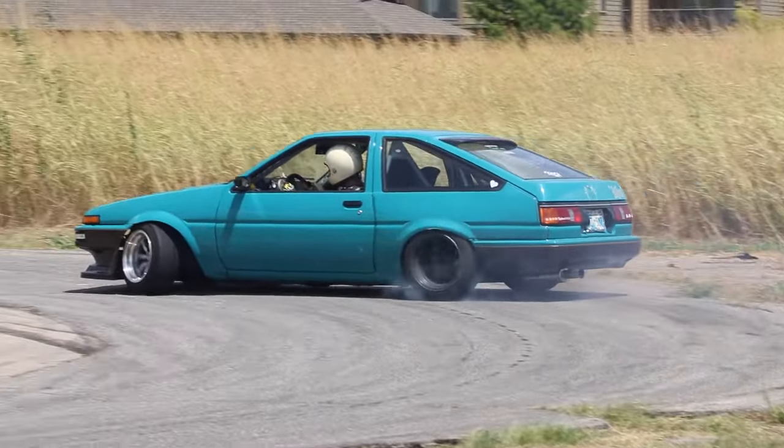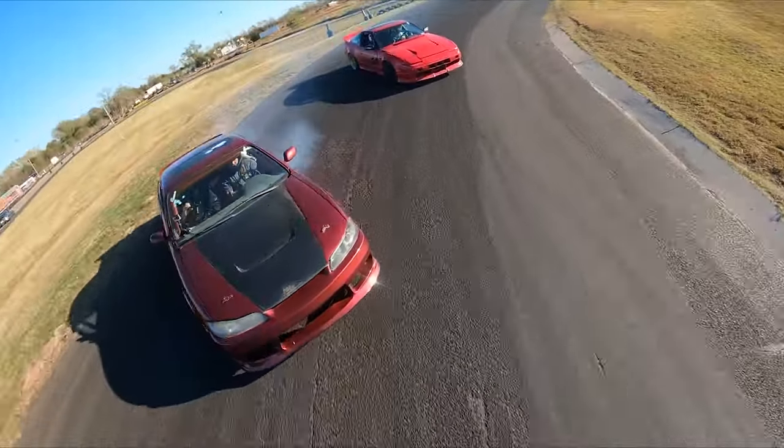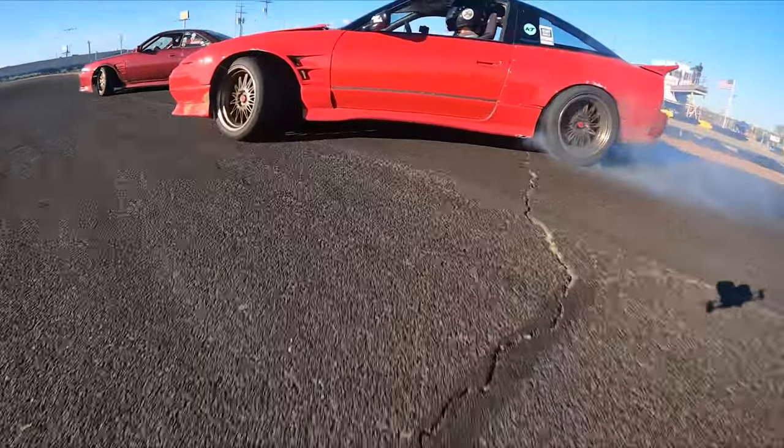You may have even seen someone slide a car around a corner on purpose. The question is, what are these skilled drivers doing to control the car in this seemingly out-of-control situation? Just how do they do that?